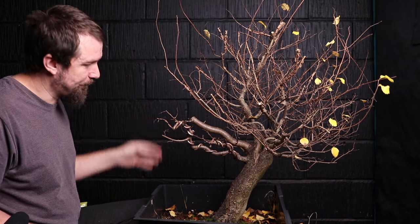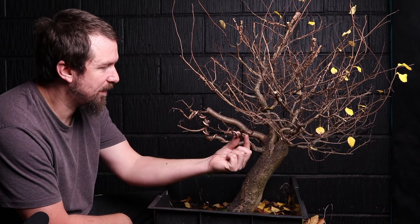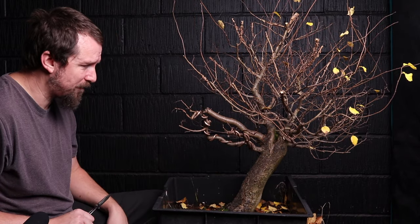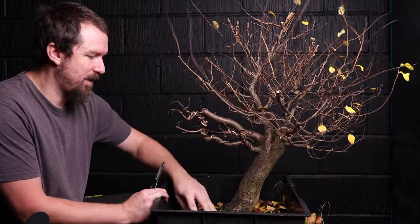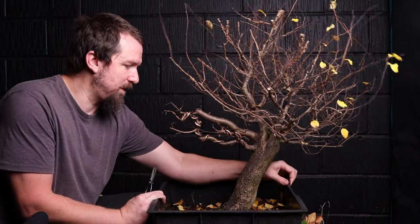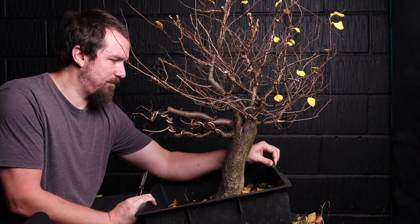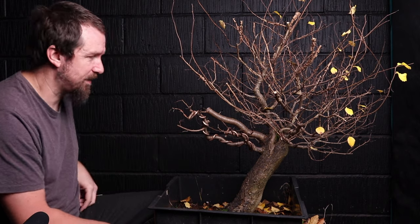I still think there's merit to cutting back to this piece. Is this still the front? Is there a case for accepting that we might not have the nebari to anchor this lean? Do we straighten up a bit? Let's continue with the design — let me know what you think in the comments. Is that our front?